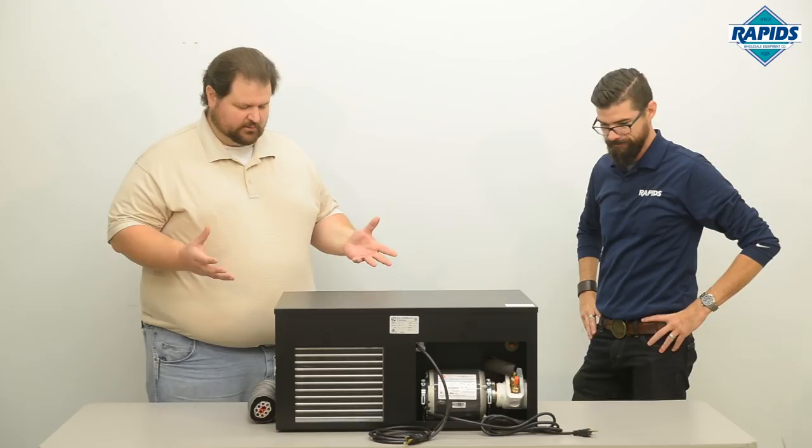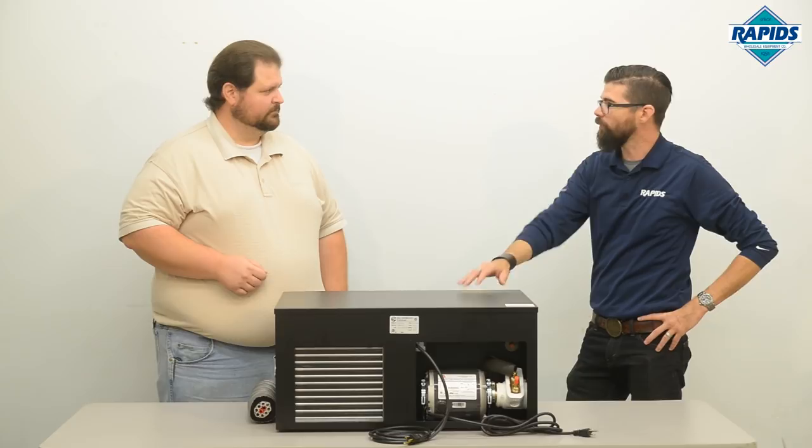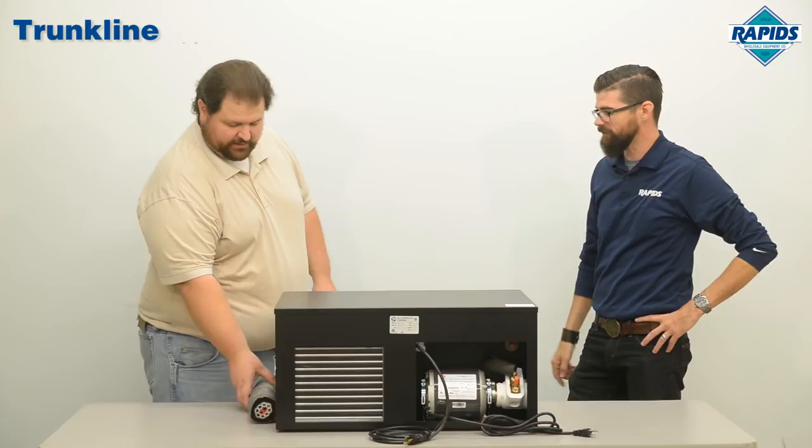So this is our piece of equipment that we use to maintain the temperature of our draft beer from our walk-in cooler to our tower, so we don't have foam building up as the beer warms up over that distance. So this is the refrigeration unit that's going to cool the glycol lines that are in the trunk line. Tell us a little bit about trunk line.